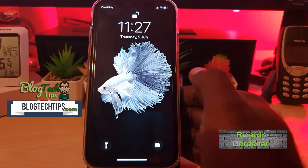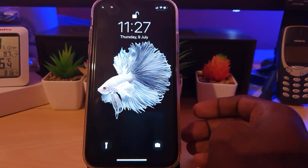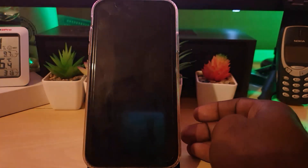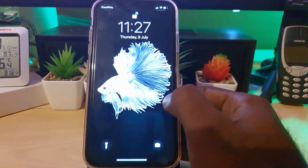Hey guys, Ricardo here and welcome to another Blog Tech Tips. In today's tutorial I'll be showing you how to fix the issue on the iPhone where you're getting the error 'Unlock iPhone to use accessories' and in these cases your phone is not charging.